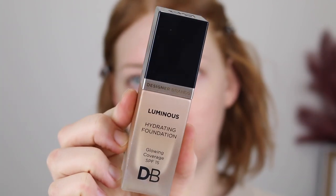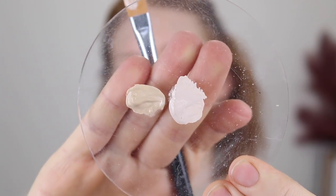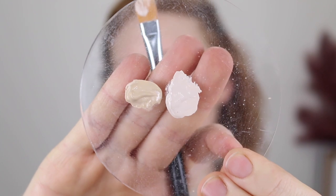Next for foundation I'm going in with one that I've used plenty of times before — it is the Luminous Hydrating Foundation. Now I have two shades here: the first one is Porcelain Ivory and then I've also got True Ivory. I do need to mix these, so I'll just show you what the shades look like on their own. The darkest shade is Porcelain Ivory and the lighter shade is True Ivory.